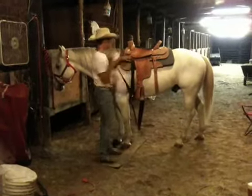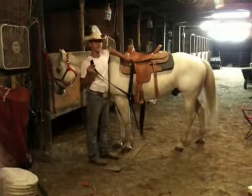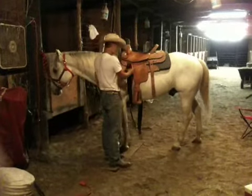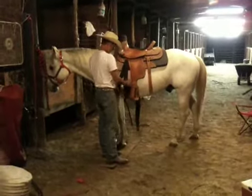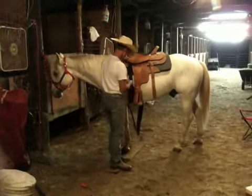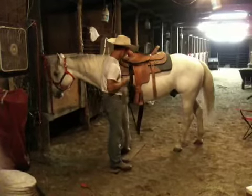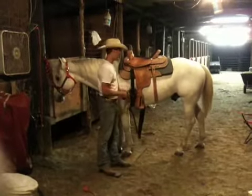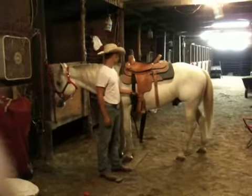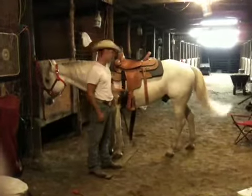You'll just want to kind of loop it through. There's a little ring here that holds the top of it. You just want to kind of double it up and then put it back through the buckle again. You don't want to get it too tight just yet, because you're not quite done saddling. But this is always the first thing you're going to do when securing your saddle.